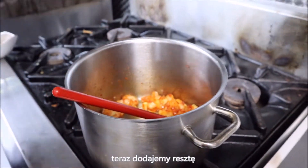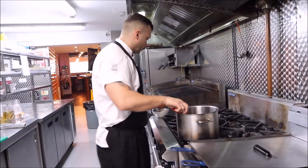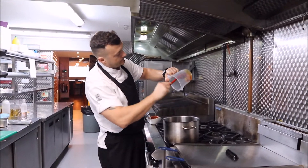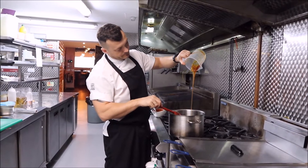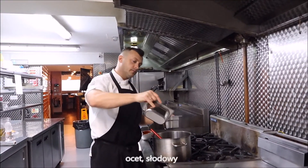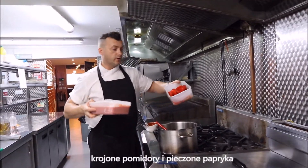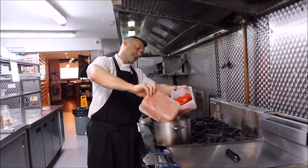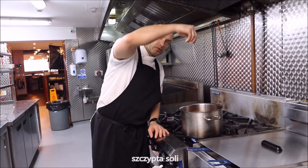Now we're adding the rest: smoked paprika, brown sugar, golden syrup, Worcestershire sauce, vinegar — more vinegar — chopped tomato and crushed peppers, and a pinch of salt.